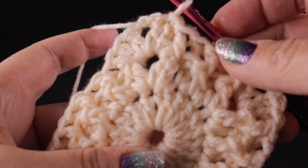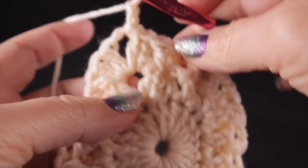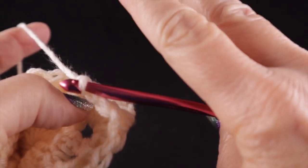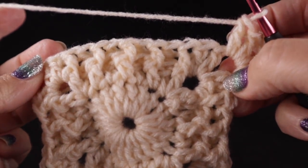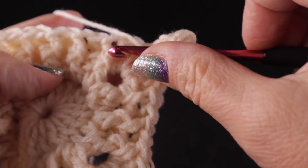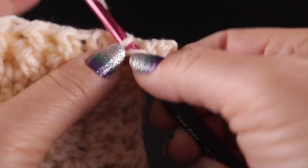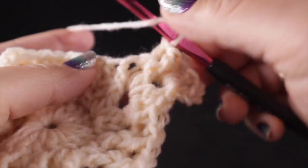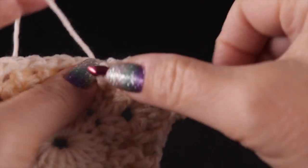For round four, slip stitch to the chain-two corner, chain two. Since this is the short side, work one double crochet, chain two, then two double crochets as we're now along the long side. Begin with a front post double crochet. As you add stitches, make sure they alternate — front post here means back post next, then front post — so you start with the front post. This will change on the shorter ends as we progress.